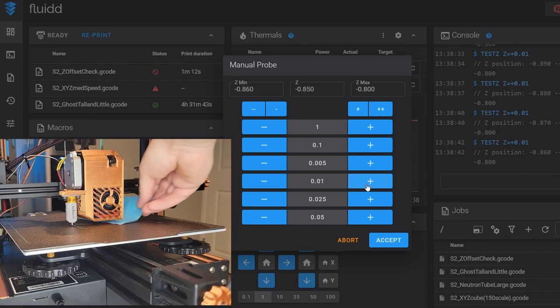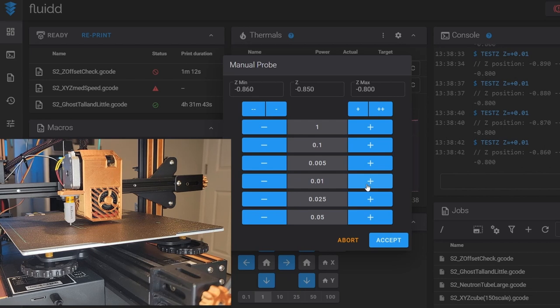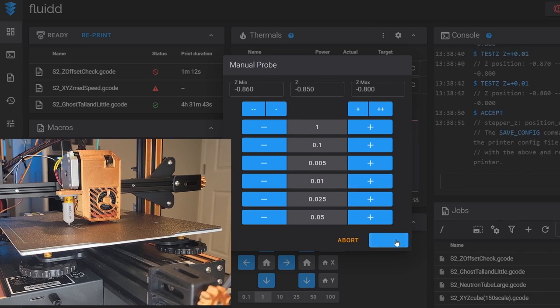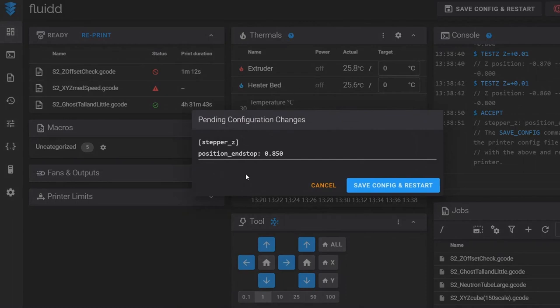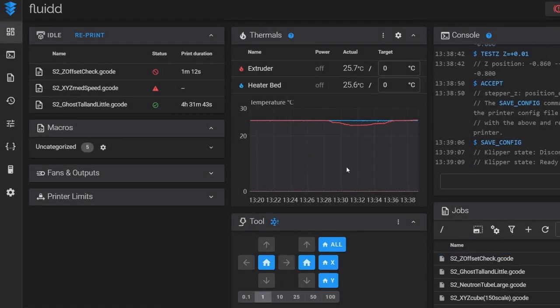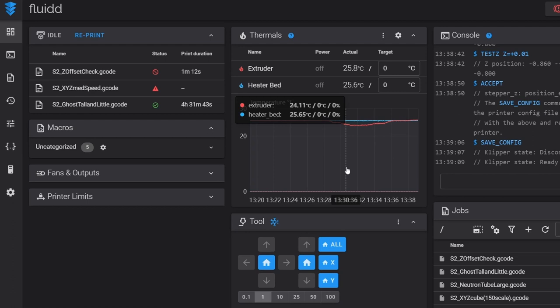That's about where I want it to be, so I click the Accept button. It tells us to save our config — if we click Save Config and Restart it lets us know the changes being saved. For us it's the position_endstop — we've created a 0.85 Z offset. Save config and restart, and now we can go into printer.cfg to make sure that's saved.